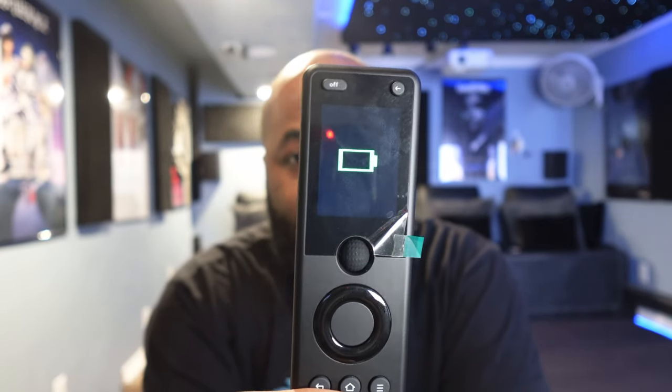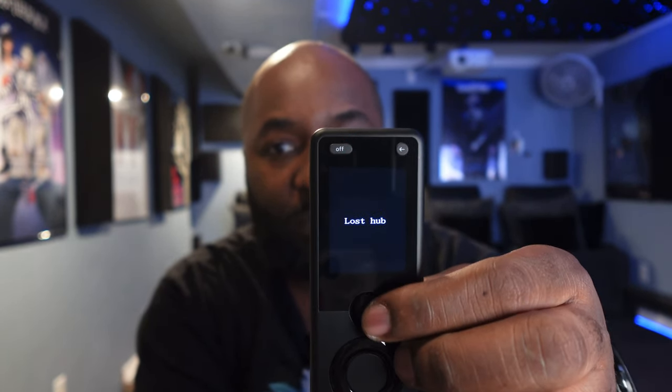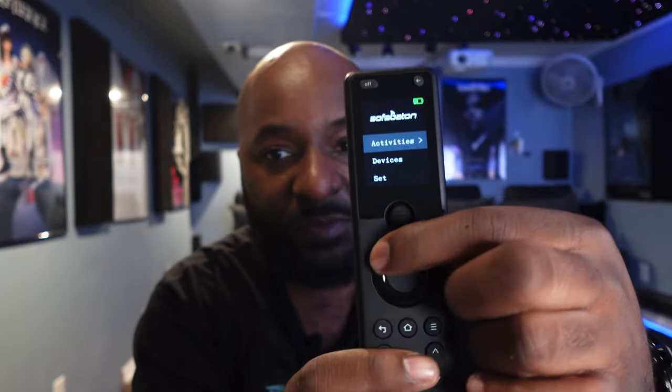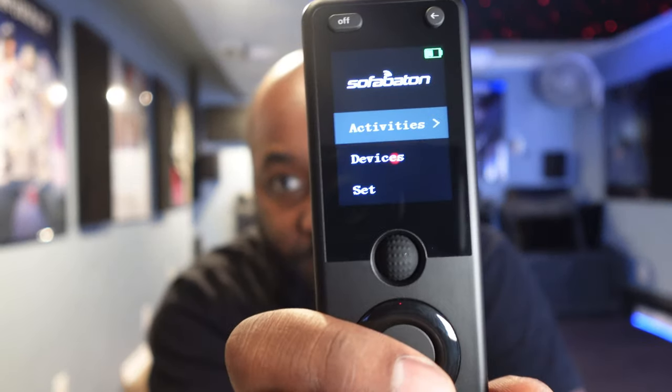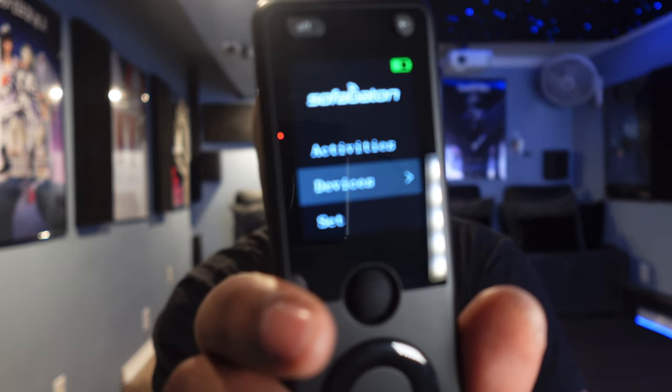The main thing we want to focus on in this video is the activities. These four buttons at the bottom can be used to set up and trigger activities. Here's the LED screen — I have it plugged in because the battery was a little low. You have a scroll wheel which is also a button, and a directional pad which is also a button in the middle. Scrolling through the menu you can see Activities at the top, then where you can add your devices, and at the bottom your settings.